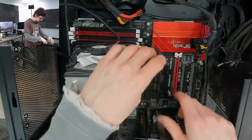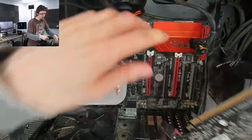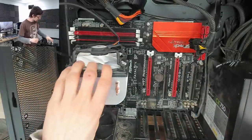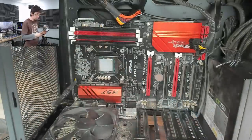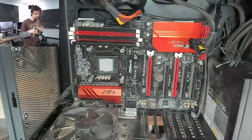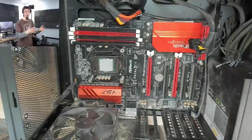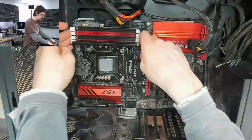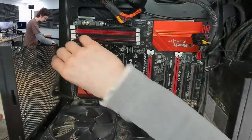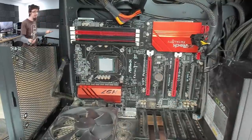Actually, if someone did post those beep codes that would be very helpful for the future. When I set up this video I was kind of hoping we'd get an interesting one. A lot of the time when I come across no-POST issues, it's just RAM not in properly or a bad RAM module, or a BIOS reset fixes it in two minutes. Whereas here we've actually got a bit of a challenge on our hands.